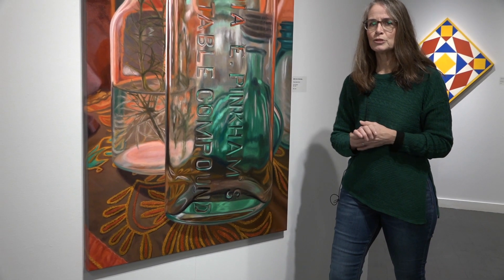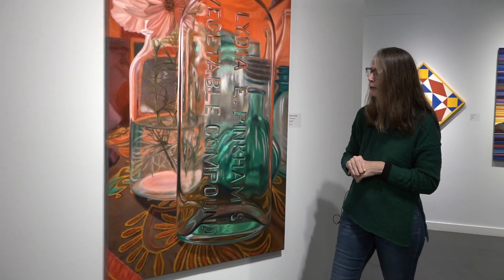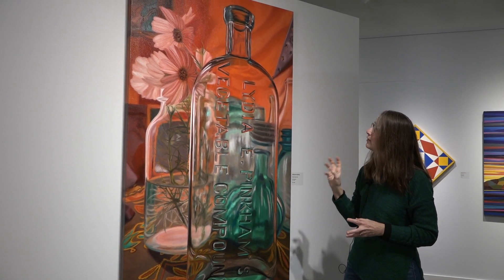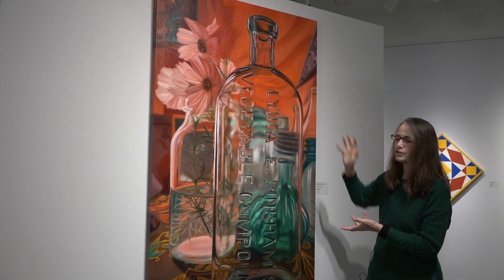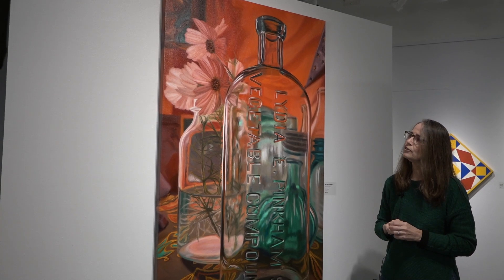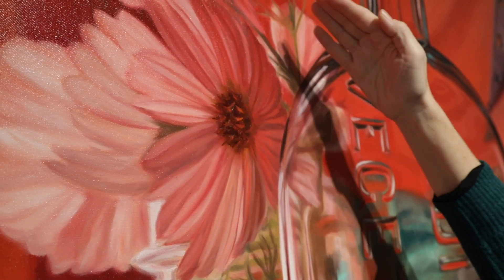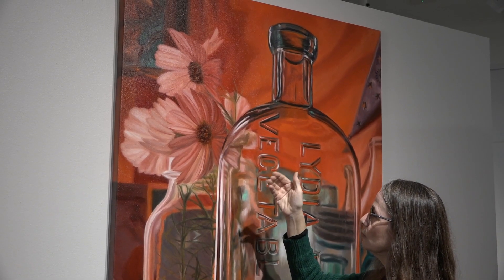A piece like this generally takes me somewhere between 100 and 150 hours, and I'll generally do that in about a month's time. This piece down here took me endless amounts of time to get this braided coverlet just right — I might as well have been stitching it with thread because it took so long. The other elements in this piece include some beautiful cosmos flowers from my yard and a piece of a copper star that I love the little bit of accent in. The flowers were actually the last part of the painting I did — I left them for the end, and it took quite a while to capture the light and shadow on each of them.